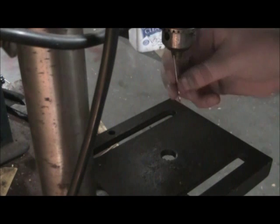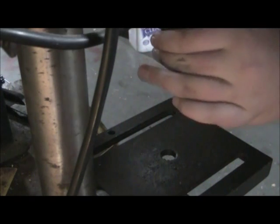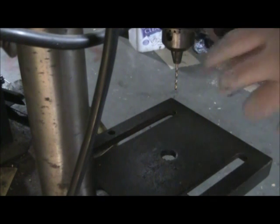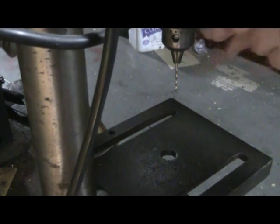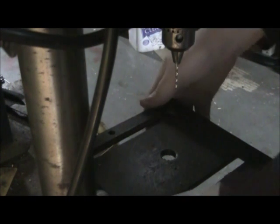First of all, we're going to get our little drill bit. You can drill pilot holes, and for demonstrational purposes I'm going to use a pilot hole. Normally, if you drill anything a little bit more thick than half an inch — or even three-eighths of an inch — I would do a pilot hole.